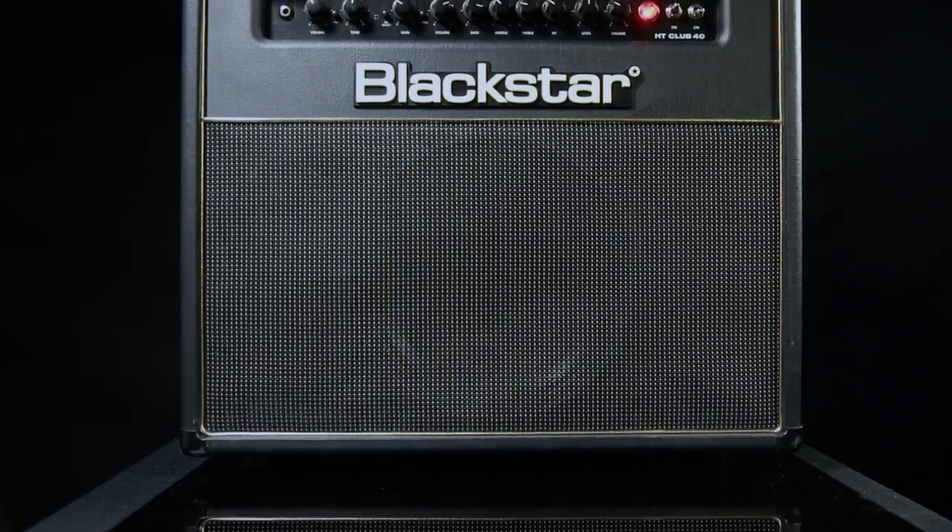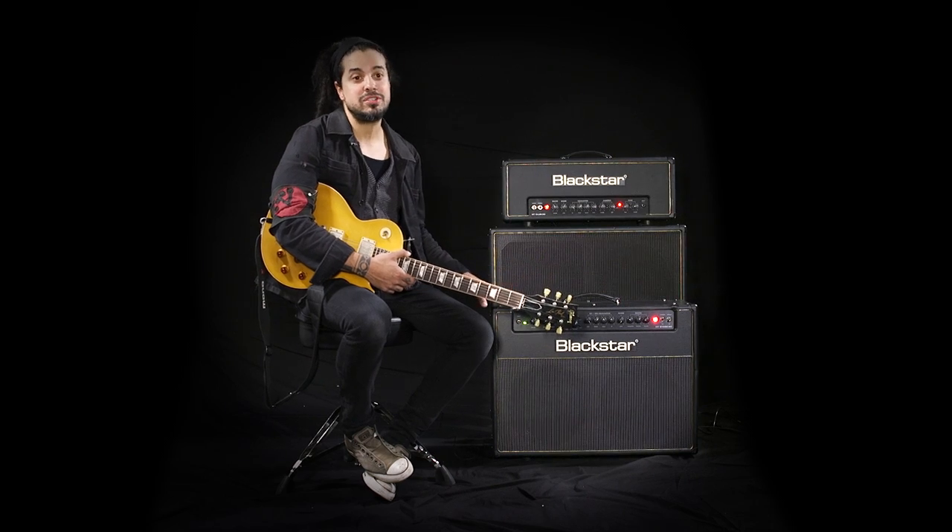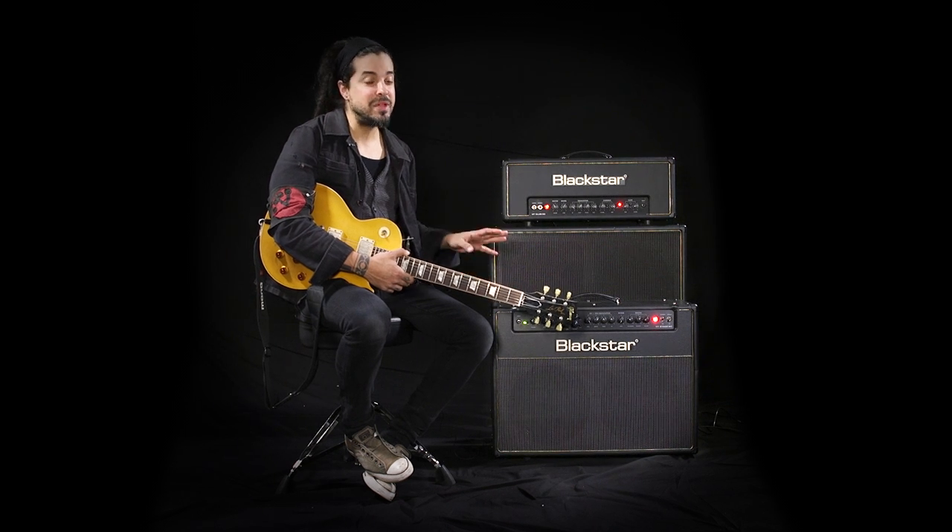These clean channels have so many different tones to offer within just the one channel. They allow you to have that chimey, clear, across the pond jangle or that more American, warm, bluesy, thick tone. Whether you're a touring musician or playing local clubs, from the bedrooms to the studios, there is a Blackstar amp for you.